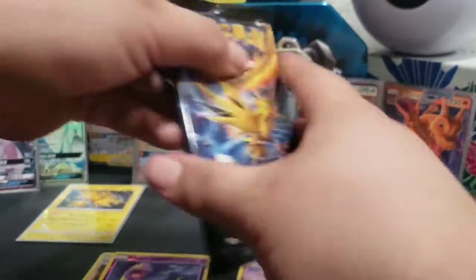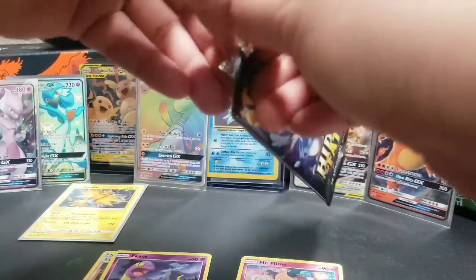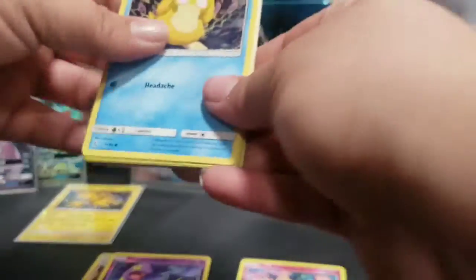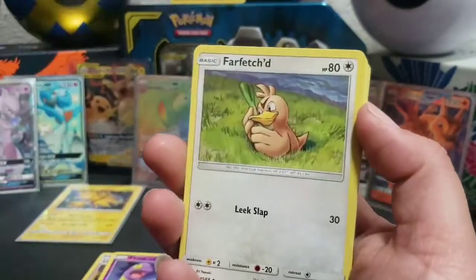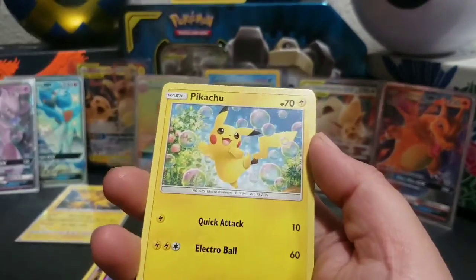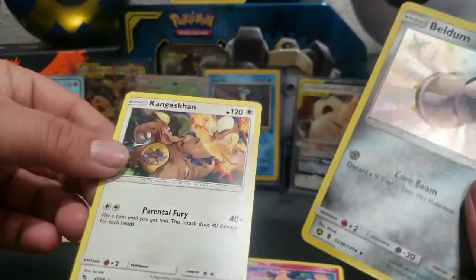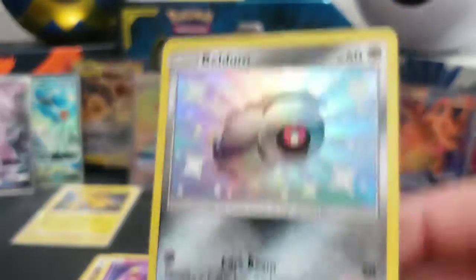Last pack for today — Hidden Fates. Don't forget to smash that like button, subscribe if you haven't yet, hit that notification bell, stay tuned for more content. Here is the code card. Energy, Farfetch'd, Rock's Gym, Jynx, Psyduck, Magikarp, Staryu, Water, Pikachu, and a holo Beldum. And the Kangaskhan for the rare — very nice, beautiful card.